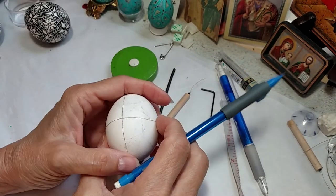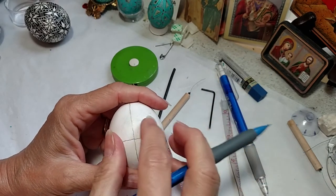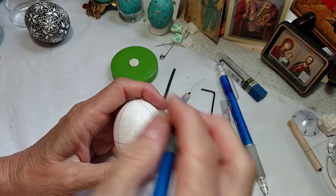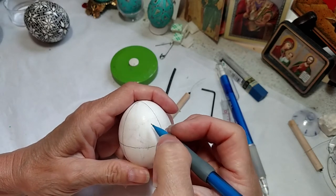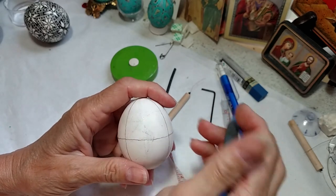The last couple weeks we had done divisions of three, and while you could do this design element on a division of three, it's very adaptable. You can use it in a small border, you can use it as a bigger design — however you like. I think it works best if you do it within some type of a diamond shape, though.